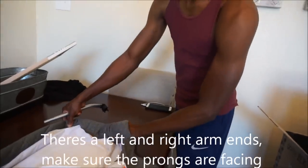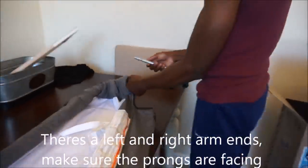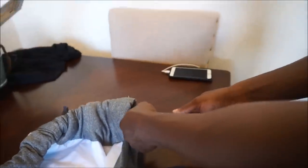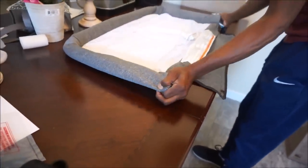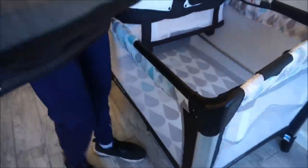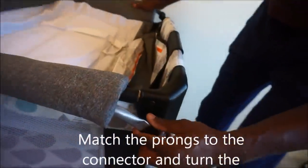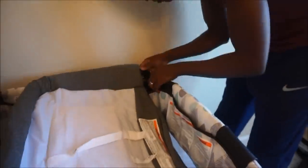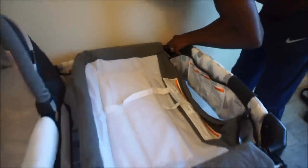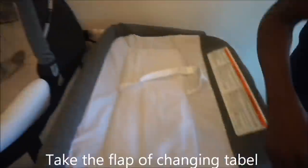Now grab the two short bars and connect them to the ends of the long bars — the prongs should be facing inwards for proper installation. Match the prongs to the connectors on the sides of the pack and play and turn the prong to lock it into place. Then take the flap of the diaper changing area and button it to the outer sides of the pack and play.